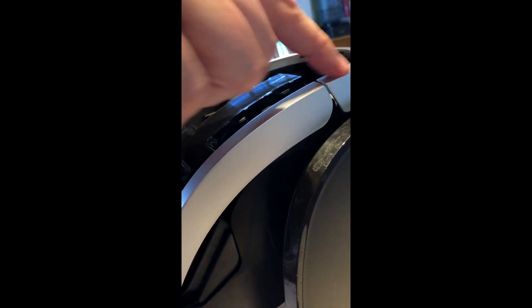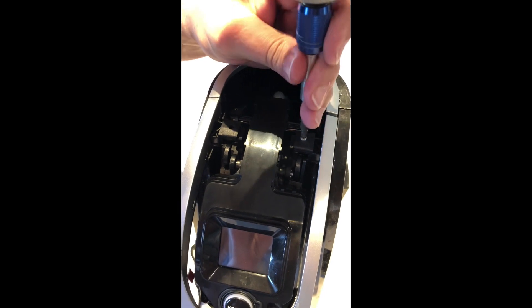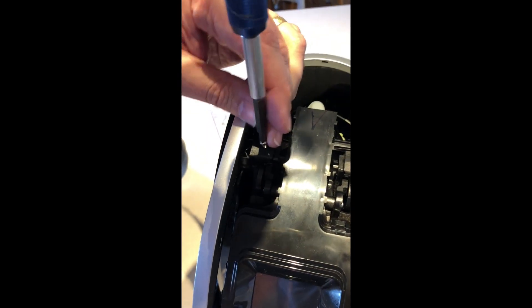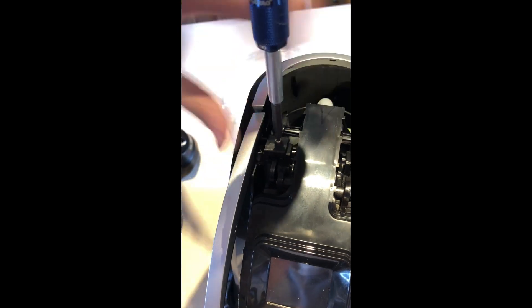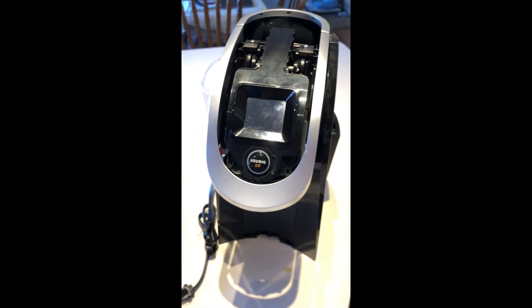Now let's put it back together. Starting with the handle — if I put this down the handle should sit there and line up nicely, so I line it up and put its two screws back in. I found it easier to get in there and clean it out with the handle off. I was just so happy when I got this fixed.